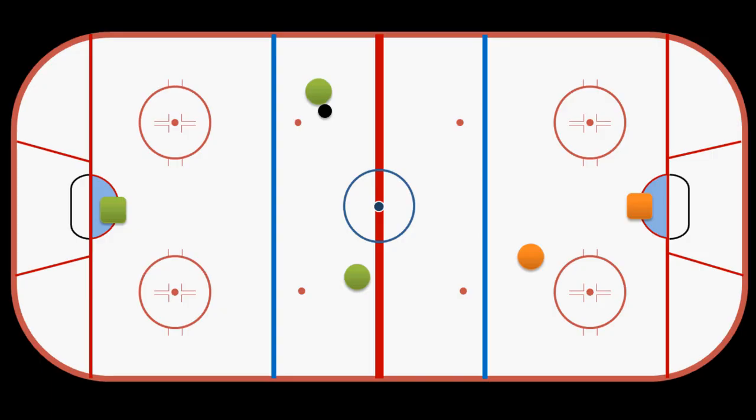If you shoot it from back here, we have a potential icing. But if you just take a few steps forward to gain the red line and shoot it from here, play continues without an icing.